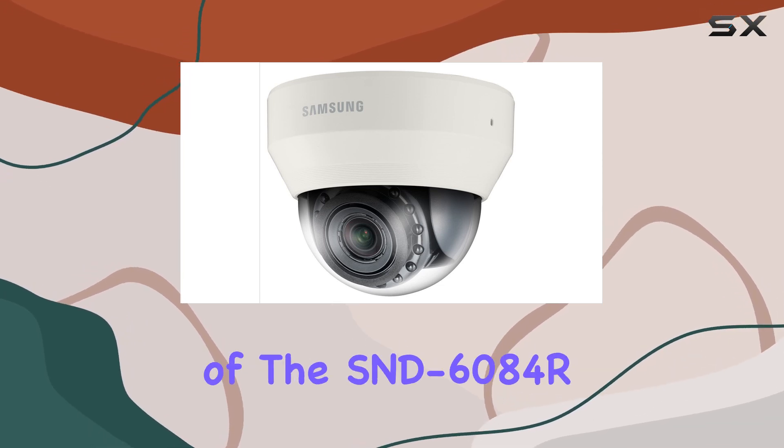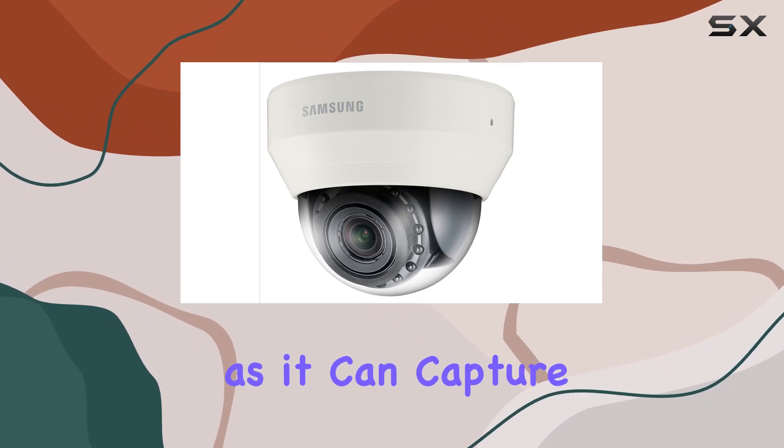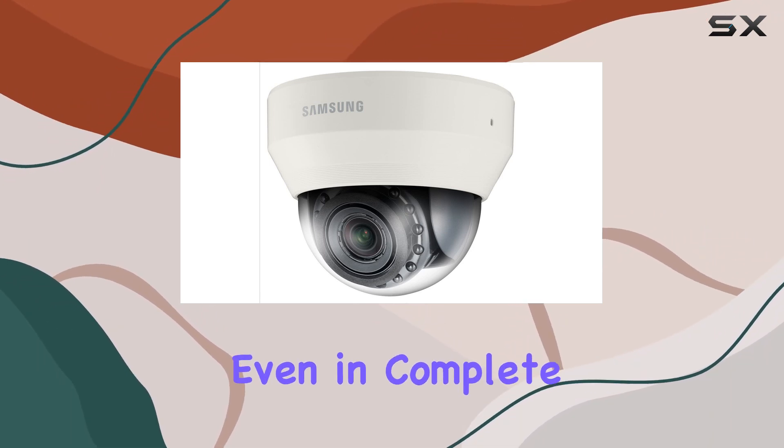The IR capabilities of the SND-6084R make it effective for nighttime surveillance, as it can capture clear images even in complete darkness.